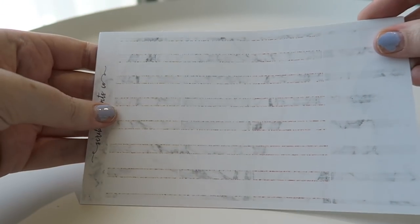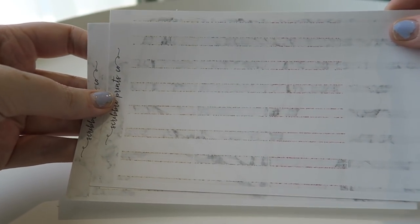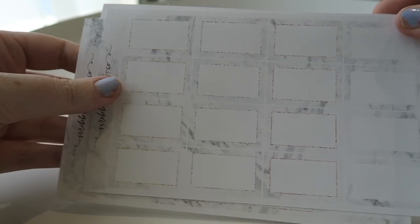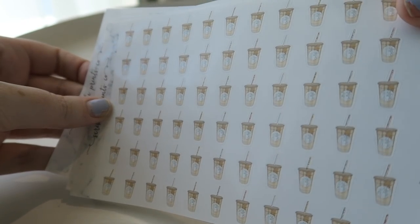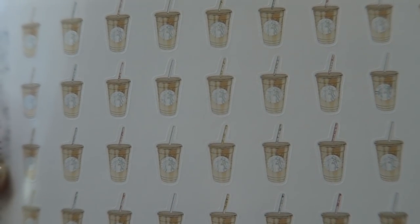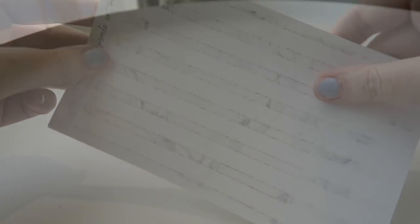Now I've got some multicolor — they brought out some marble multicolor where it's like marble but with gold, silver, rose gold, and plain. So I got some solid fancy labels, half labels, quarter labels, and these really cute iced coffees which I just adore the design of. So I'm really happy to use those. That's what I got from the marble multicolor.